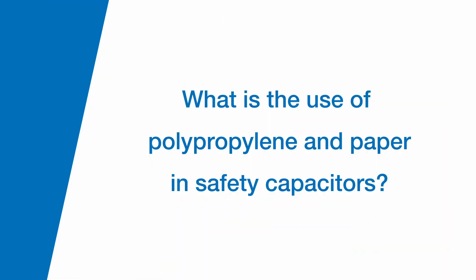Can you tell us about the use of polypropylene and paper in safety capacitors? So paper and paper-zinc capacitors are used because they self-heal. When you get a voltage spike or something from a lightning strike, you actually get a little bit of burning inside that capacitor and it leaves carbon residue. To maintain the insulation resistance of that component, we need it to self-heal, and the paper-zinc combinations actually work the best.